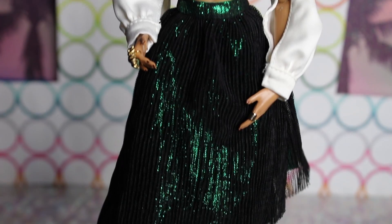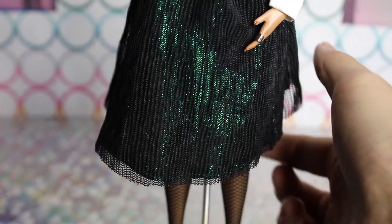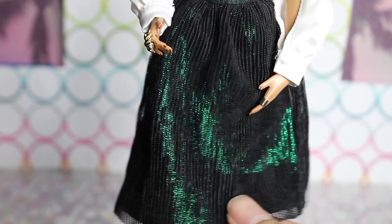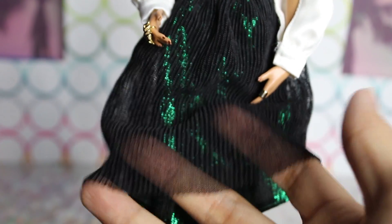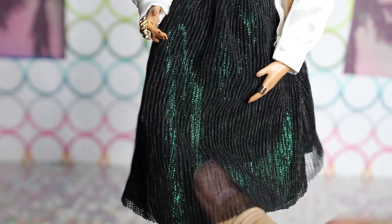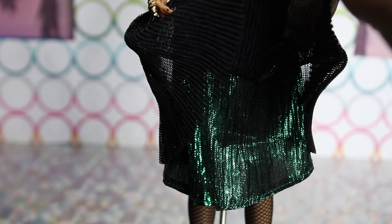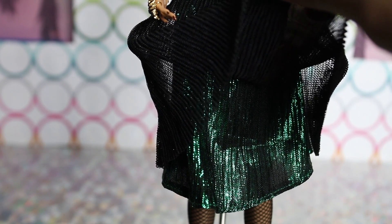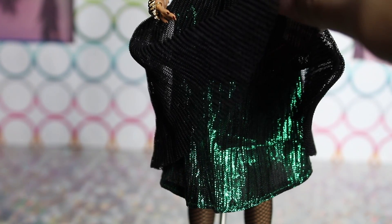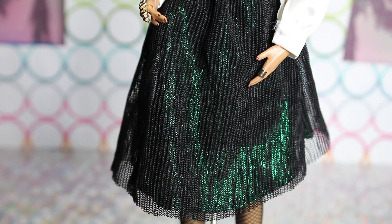She's wearing this really pretty skirt. It's kind of hard to tell on camera, but it's two layers: the first layer is kind of like a tulle netting, and underneath is a really nice shimmery, glitzy, glittering forest green skirt. On camera it looks very dark, but in person it's very bright — like a shocking green. It's a really nice contrast to the classiness of the white and black on her. I love the dress; I think the dress is a selling point.